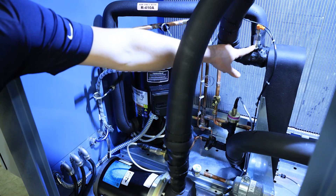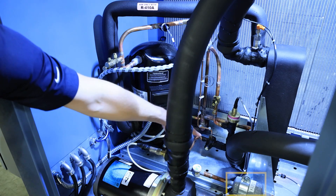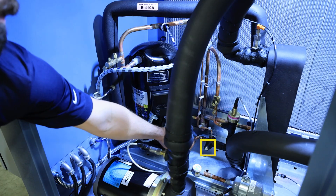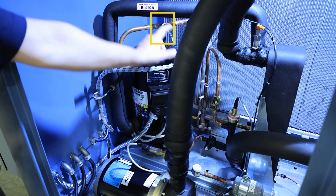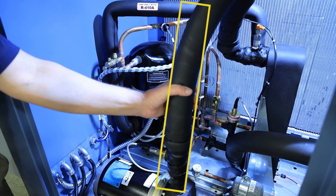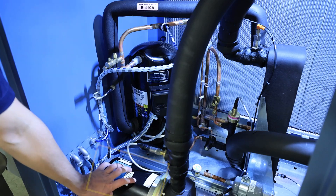Process water flow switch, evaporator, filter dryer, sight glass, hot gas bypass valve, thermal expansion valve, high pressure safety switch, scroll compressor, pump discharge line with two process temperature sensors, and centrifugal pump.